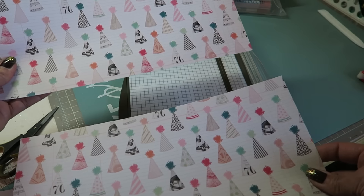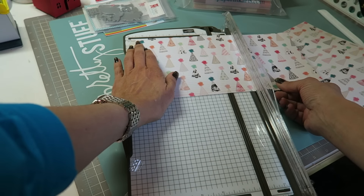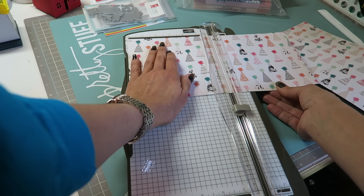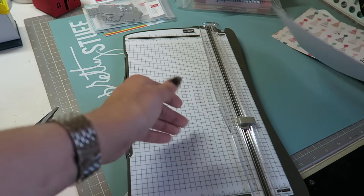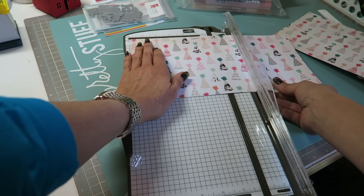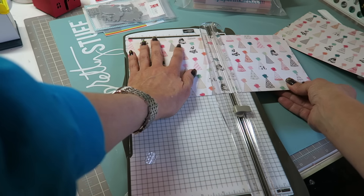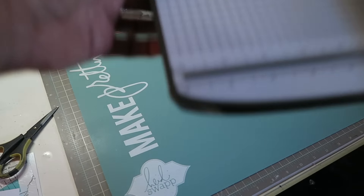There are your two sheets of 6 by 12. Now let's get scoring — this is the 5 and 7/8 mark and then the 6 and 1/8 mark. Don't press too hard when you're scoring, especially if you just have a bone folder or the Martha Stewart scoring board. I wouldn't press too hard. Okay, so that part is done.